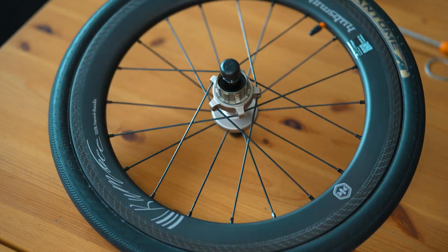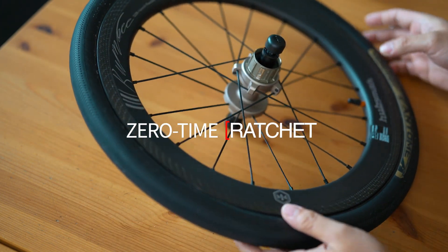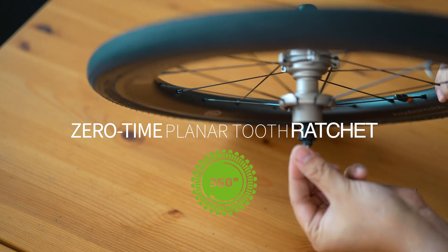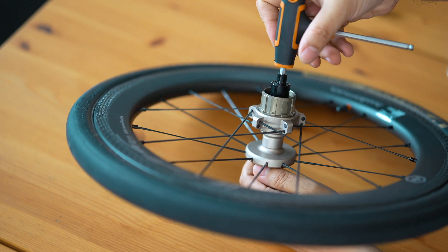Today we're diving into the cutting-edge innovation from HubSmith: the new zero-time planar tooth ratchet system. We'll be dismantling the hub to understand its advanced engineering, and reassembling it to see how each component plays a vital role in its performance.